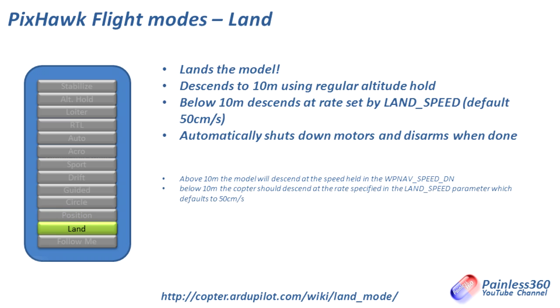Land mode — as you'd expect — lands the model. When executed, it descends to 10 meters using the regular Altitude Hold mode, and below 10 meters it descends at a rate set by the parameter land_speed, which defaults to about 50 centimeters per second. When it touches the ground it shuts down the motors and disarms. It's the end of a Return to Launch sequence and can land the craft more nicely than I can. Land isn't really a mode you fly in — it's just a way to tell the craft you've come to the end of your flight and want it to safely land itself.